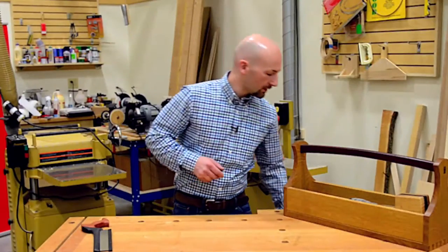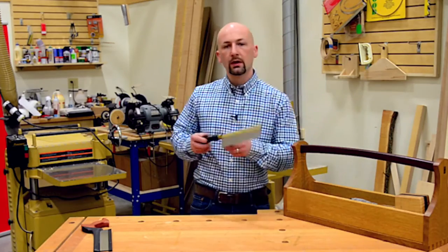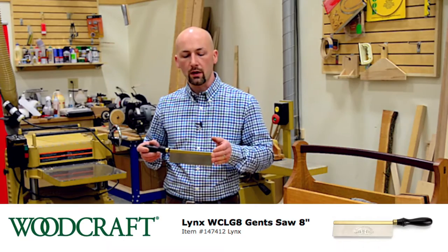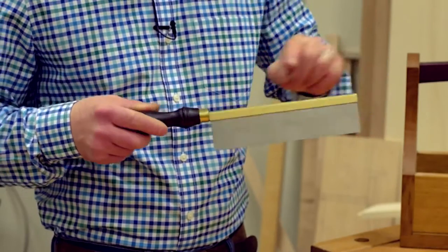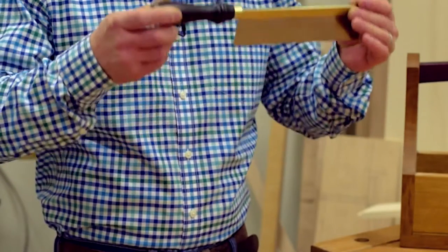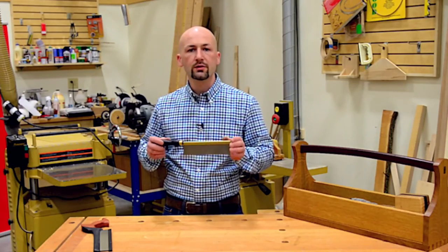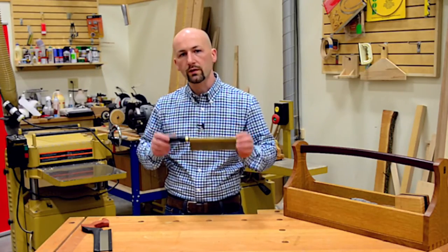Another type of dovetailing saw is a gent saw. It has very similar characteristics to the other saw — a short blade and a rigid spine — but it has a flat handle. It produces very similar results, but it requires a different stance when using it, and we'll go over that during the video.